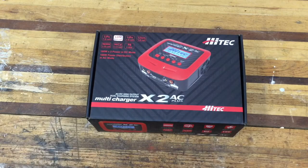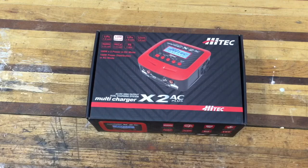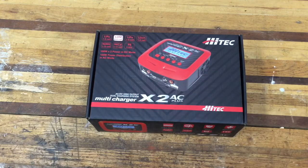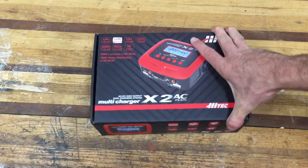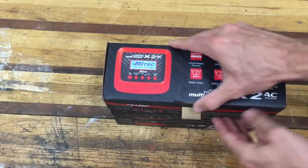Look at that — it's the new Hitec X2 multi-charger, just came in the mail today. I ordered this from Tower Hobbies and it wasn't available for a while, so I may have one of the first ones. It was just released. It allows you to charge two batteries at once, with 100-watt output times two in DC mode. I'm going to go ahead and take it out of the box and get it set up.